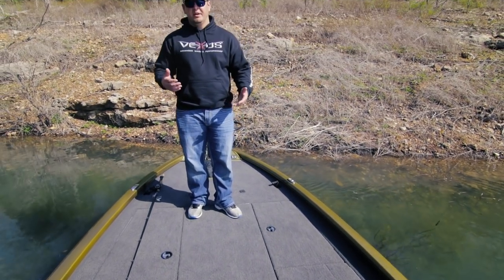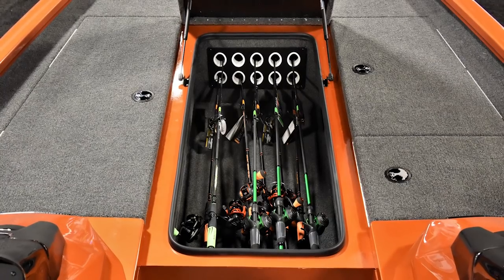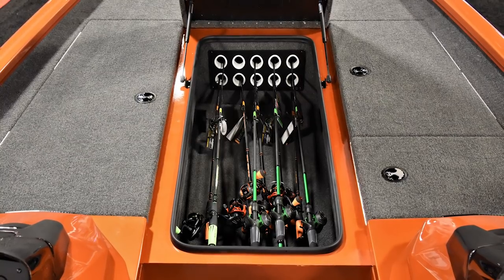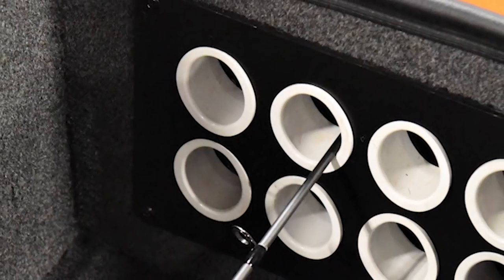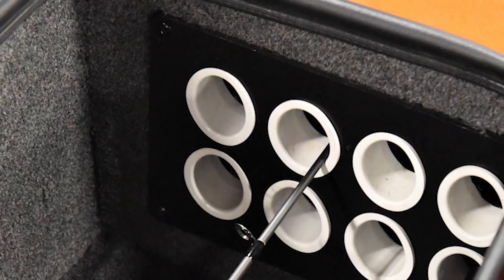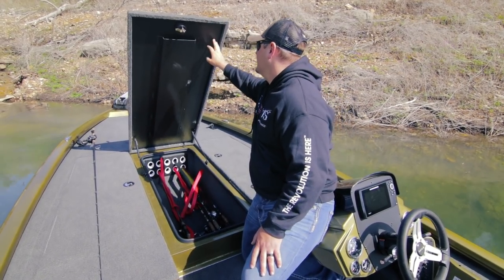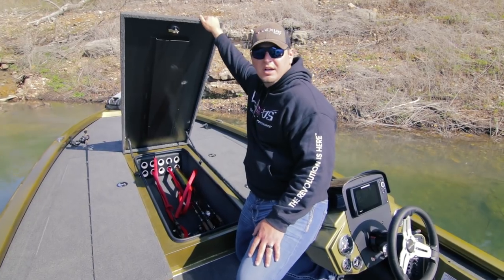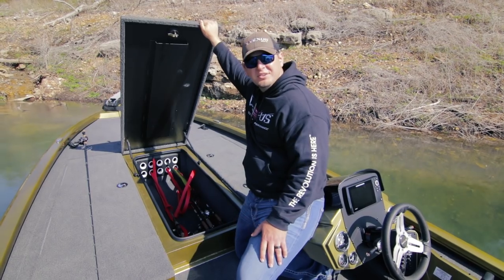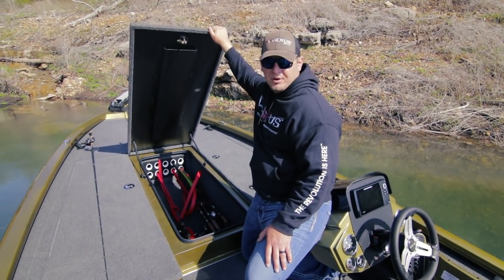As we transition back to the center rod box, it's important to point out that we've actually modified the traditional rod tubes to make them more of an oval shape. This makes it forgiving if you're pulling two rods out of one rod boot so you're not catching an eye when bringing it out. Underneath the lids here we paint them — raw aluminum oxidizes over time and we wanted it to look neat and appropriate at all times.